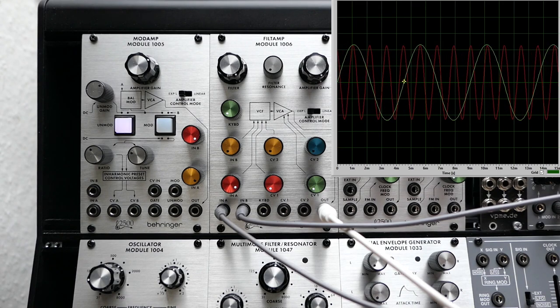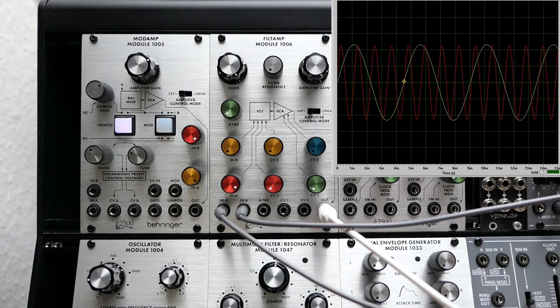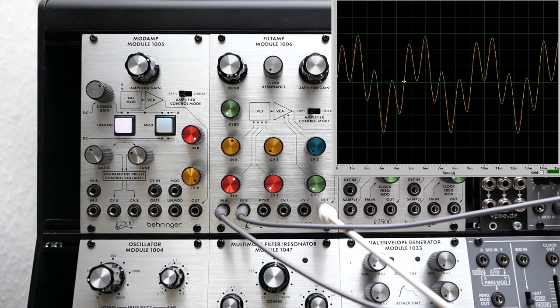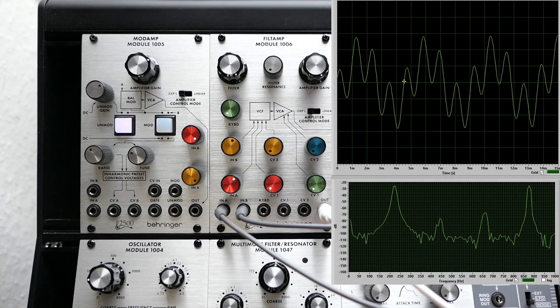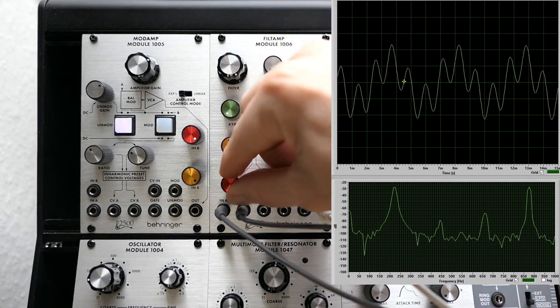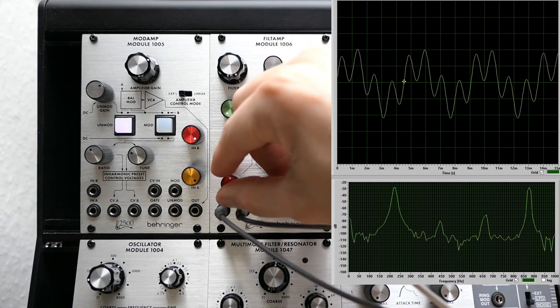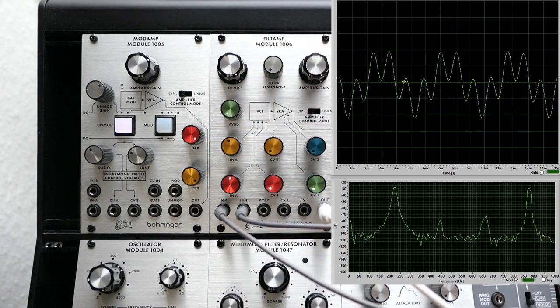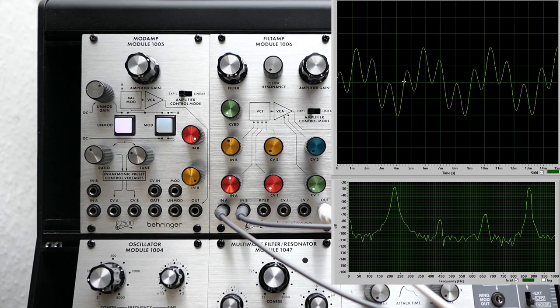The low-pitched sine is an A3 and the higher one is an A5 on the scale. Now let's mix these two together. This doesn't look like a sine wave anymore, however in the frequency spectrum we still find exactly the two peaks at 220 and 880 Hz. We do see some additional small peaks in the spectrum because my sine waves are not perfect and have a low amount of harmonics in them, but let's neglect this for now.